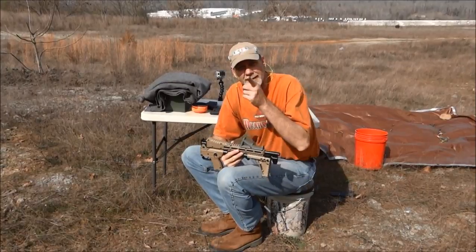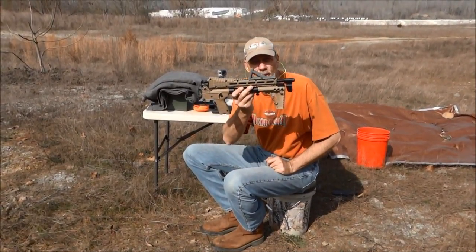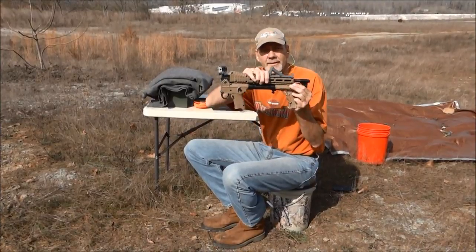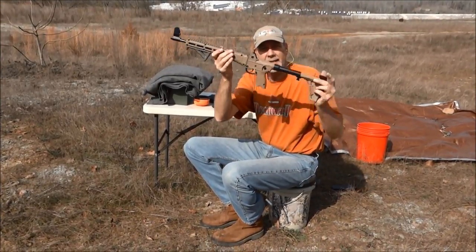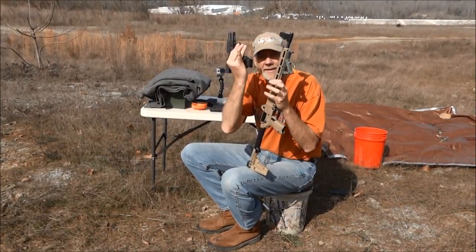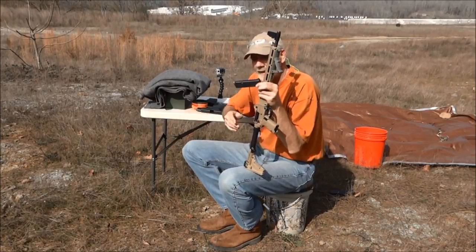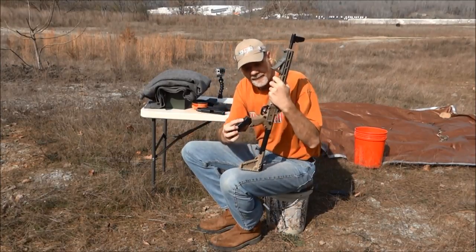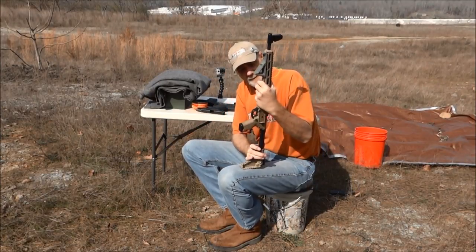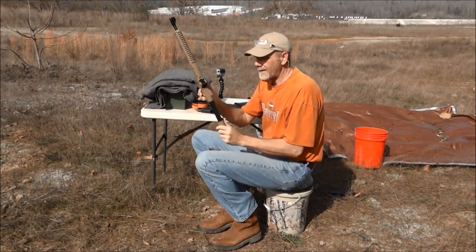Hey folks, it's 1881. I got Little Debbie running the camera. We're on the Kiss My Brass station. I got me a new toy — the Keltec Sub 2000. This guy supposedly shoots the rounds out of my nine millimeter, so we're gonna find out. Inaugural shot, here we go — firing the hole.